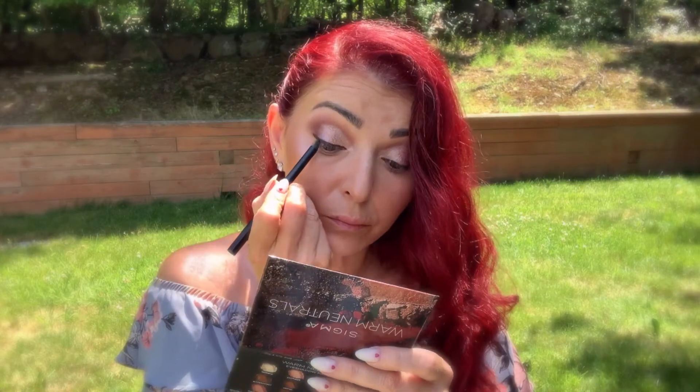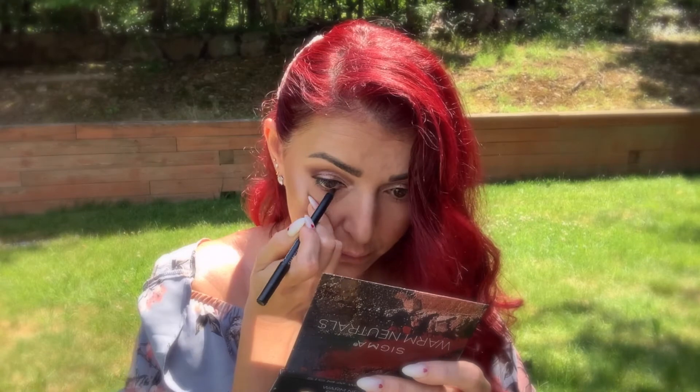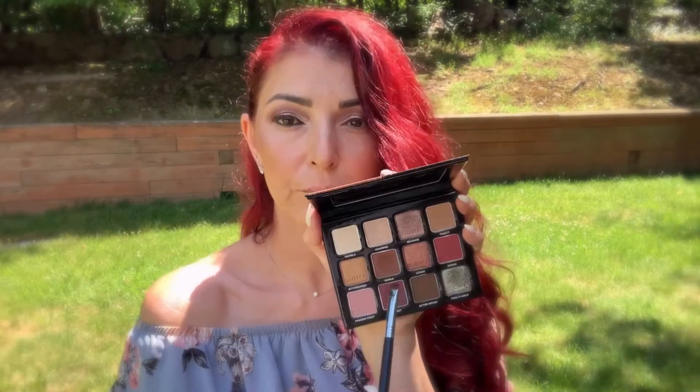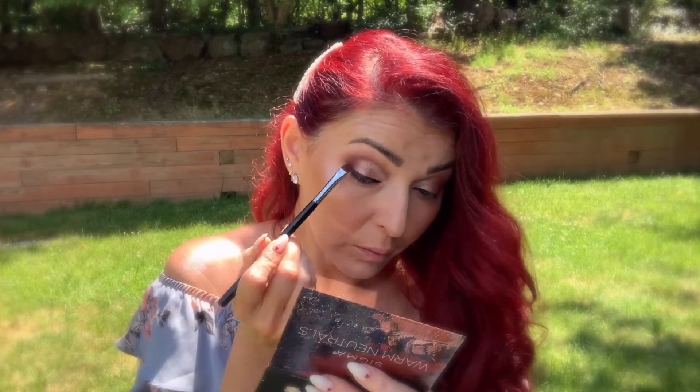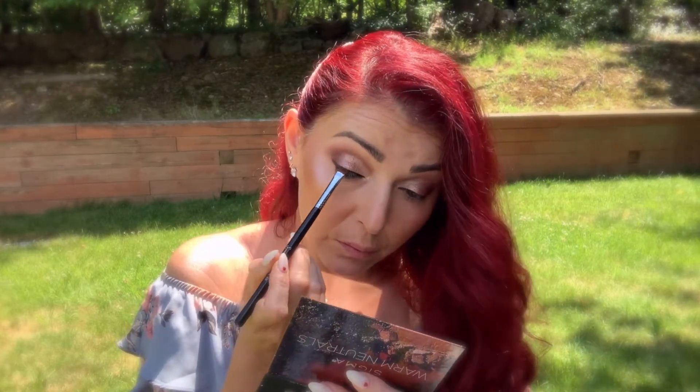The reason why I took a brown color is because I wanted this look to be a little bit more softer. Now taking the Short Shader E20 brush with color Russet, I'm gonna set my top lash line.